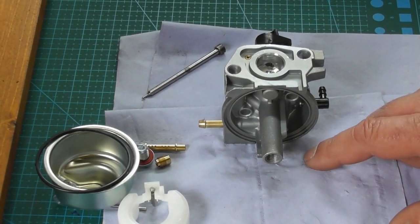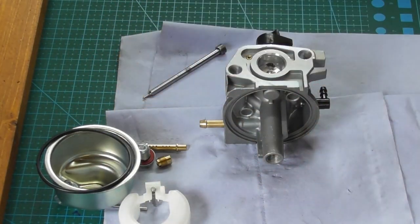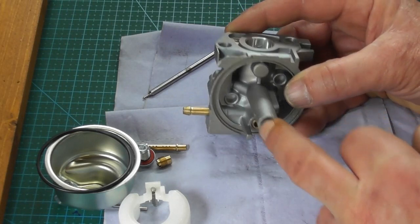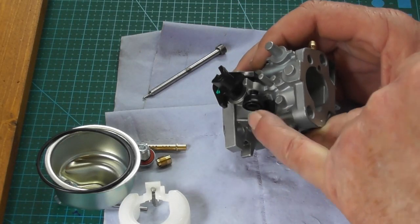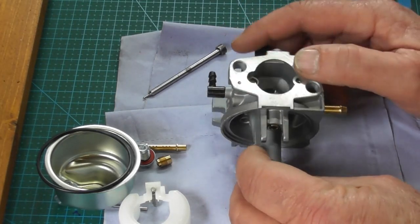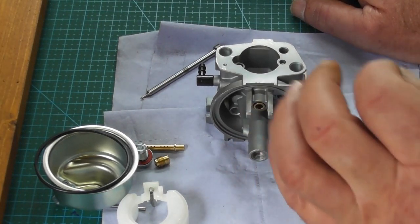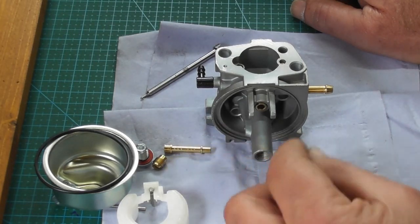If you're fortunate enough to have an ultrasonic cleaner, all of the carburetor parts can be put in for about half an hour in warm detergent, then thoroughly blown out with compressed air afterwards — make sure all passageways and little holes are completely clear. If you don't have an ultrasonic cleaner, spray all the galleries and jets with carburetor cleaner, let it evaporate, and then blow every one of the little holes out with compressed air.